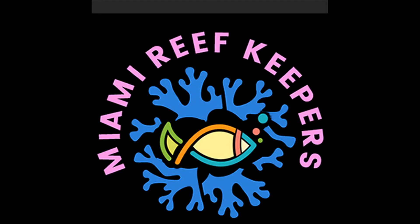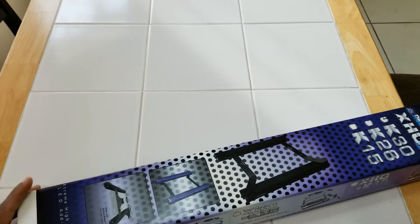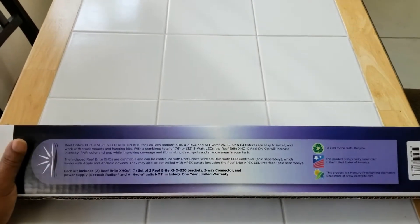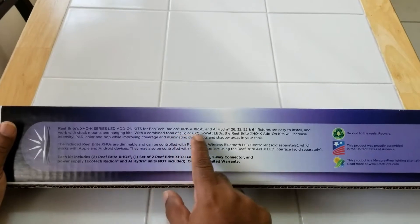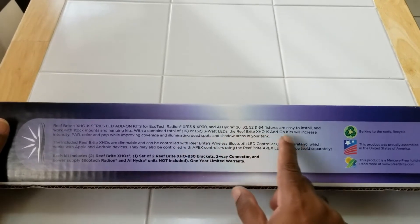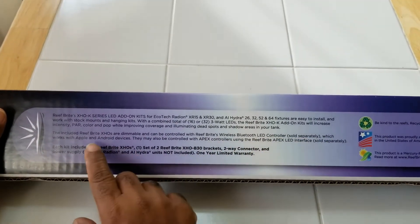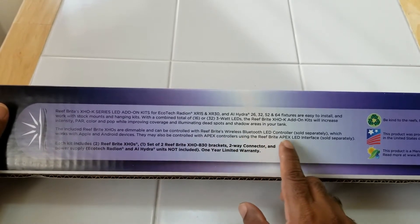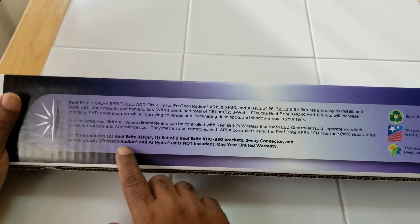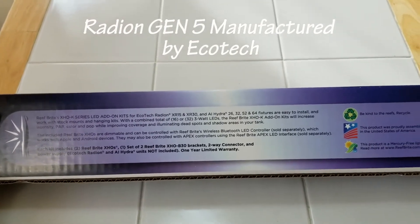Hello fellow reefers, this is Richard from Miami Reef Keepers. Today we're going to be doing an unboxing and setup of ReefBrite's new XHO LED K30 add-on kit. This add-on kit can be added to your Radeon XR15 or XR30. There's also a version to work with AI Hydras — the 26, 32, 52, and 64. For today's unboxing we're working with the K30, which is for the Radeon XR30. This will also work with the Gen 5 versions that have just been released by Radeon.